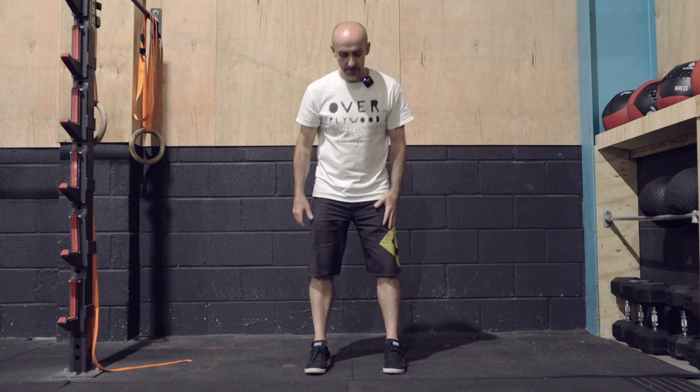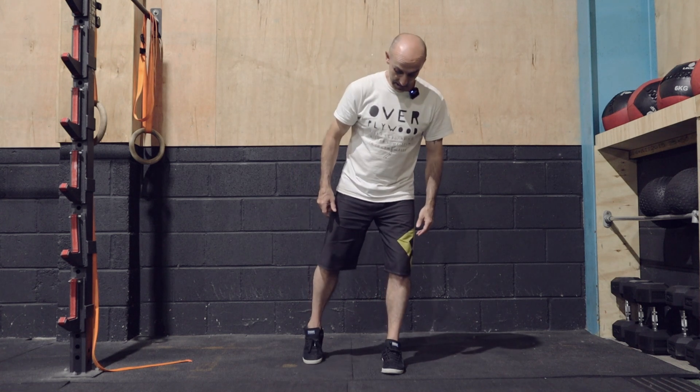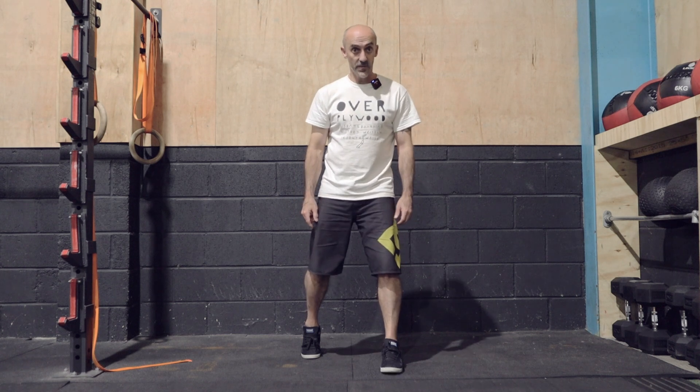The single leg kickstand RDL — Romanian deadlift. You're going to stand as you'd normally stand, which is usually about hip width apart. Take your right leg and slide it back about a foot or so, and use that as balance. Your front foot is going to be flat on the floor.